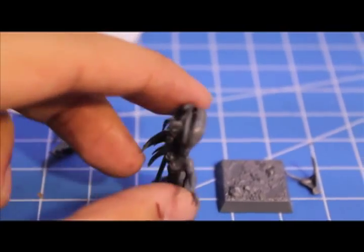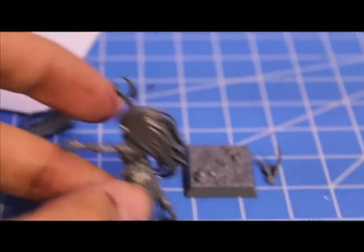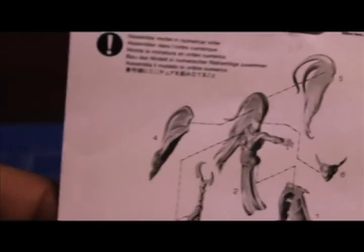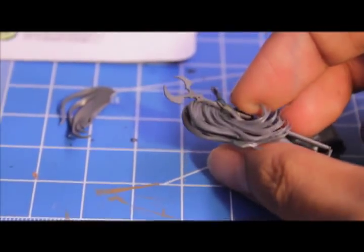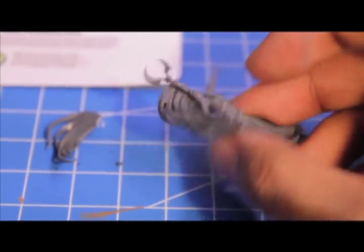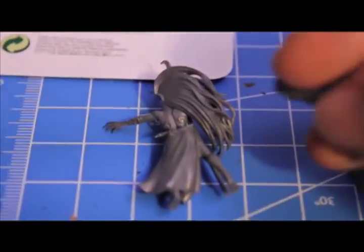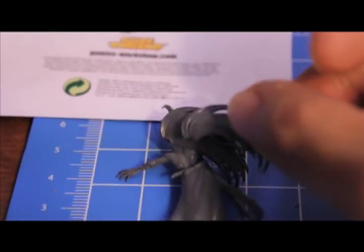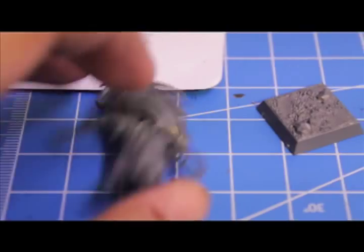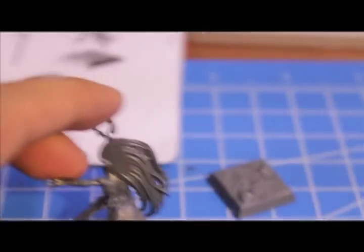I'm almost done gluing this girl together. What you're gonna find really interesting is that her hair comes in three pieces. You've got the main part that's on the torso, and then you glue these two side pieces on. It really gives it more thickness and volume. When they sculpted it in separate pieces, they were able to add more detail — each little section of the hair can be more detailed. If you don't have this figure yet, it's definitely gonna throw you for a loop for a second before you figure it out.